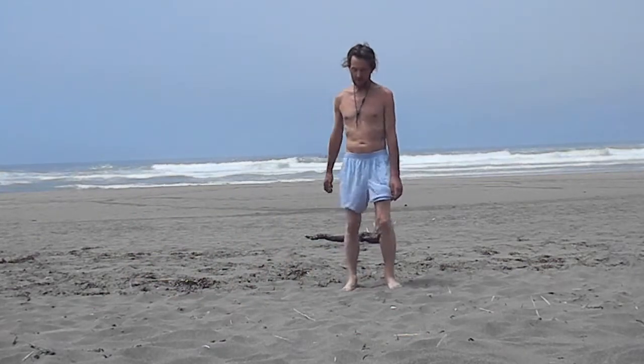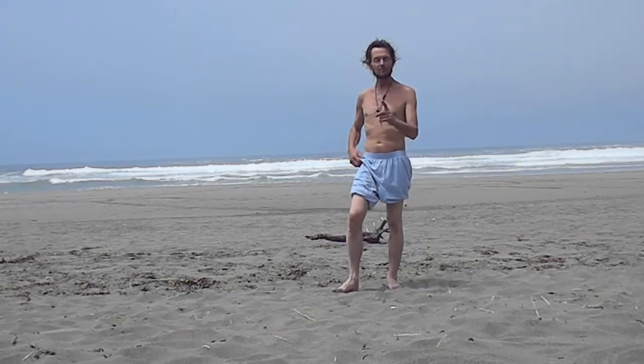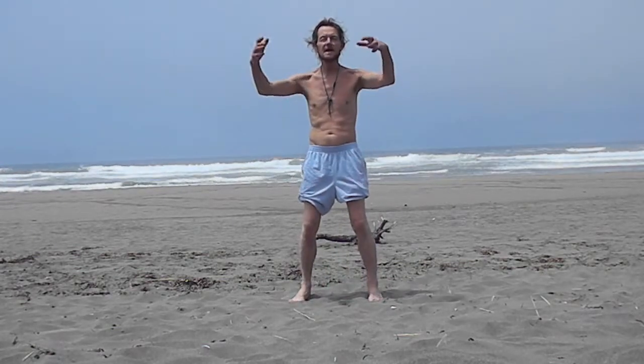Those are some basic Qigong walking techniques. Always balance the Qigong walking techniques with still meditative exercises — for instance, a tree hugger position. Relax the entire body, keep the back straight.